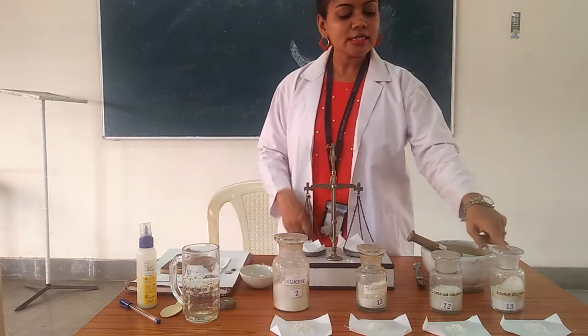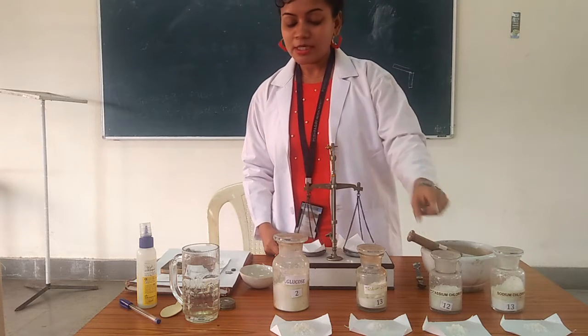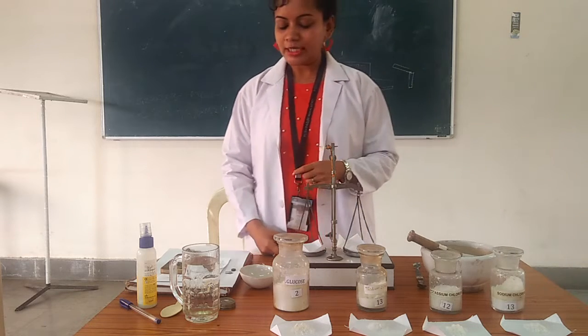The WHO approved formula quantities are: sodium chloride 2.6 grams, potassium chloride 1.5 grams, trisodium citrate 2.9 grams, and glucose 13.5 grams.